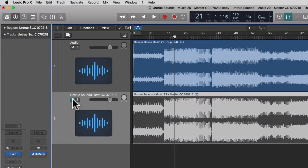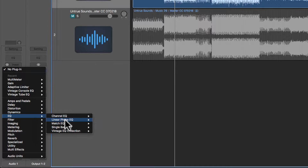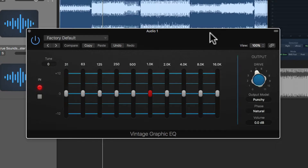Let's switch over to the unmastered version and load the graphic equalizer. Go to EQ, vintage EQ collection, vintage graphic EQ, and here we are. This is modeled on a vintage graphic equalizer that was often found on a classic mixing console. What's cool is that you have different gain stages for each of the 10 bands, so you can apply gain to each of the 10 bands separately — kind of like on an old graphic equalizer that you might find on a stereo or hi-fi system.